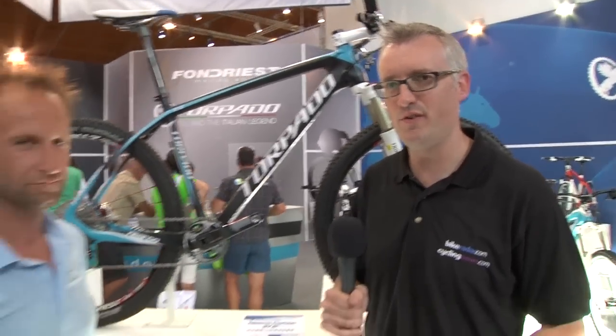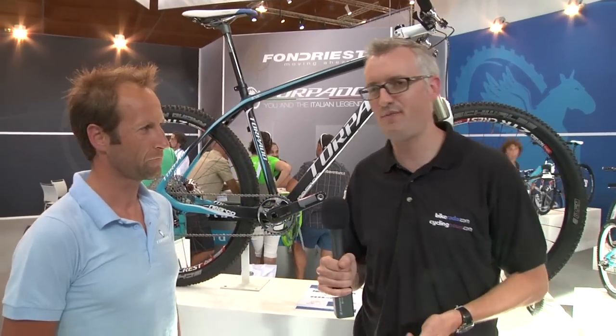I'm here with Torpado — they're an Italian mountain bike brand you probably haven't heard of. They're going to try and make some big inroads into the European market this year. I'm here with Yada, who's going to talk us through the Nearco Carbon 650B bike that they're bringing in for 2013.